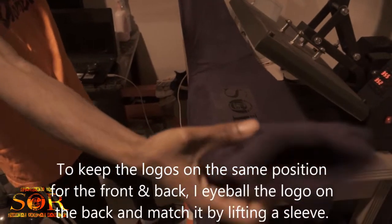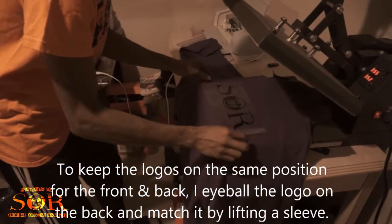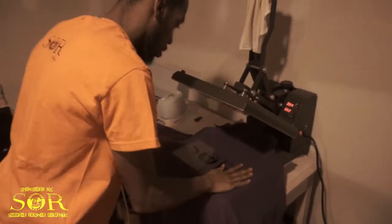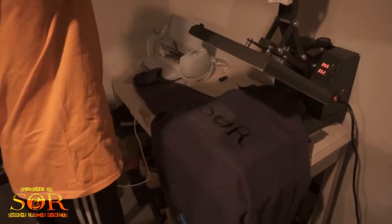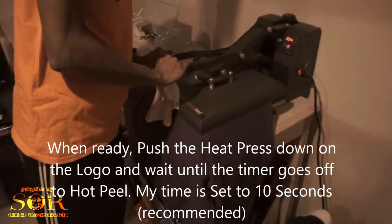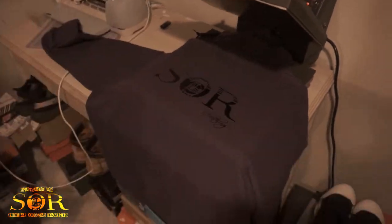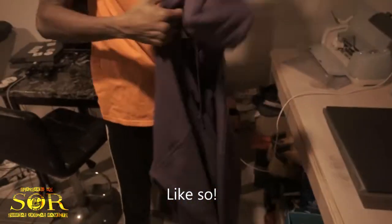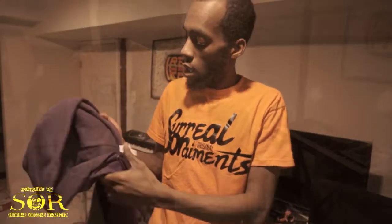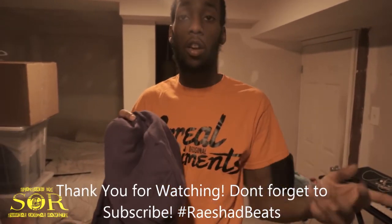I wanna make sure this is good — I'm gonna line it up with the other side too. By doing that I'll just lift it up and do what I do. That's how you make clothes using the heat press and the Cricut cutter.